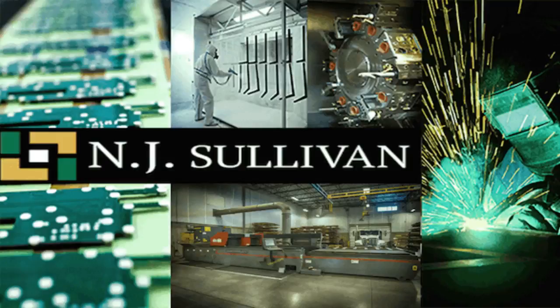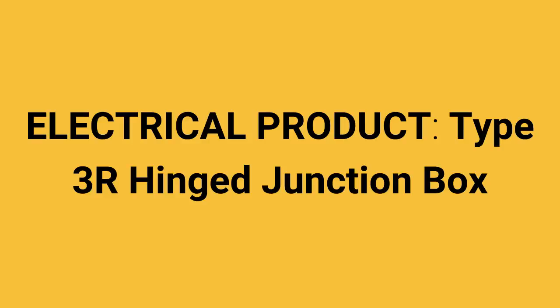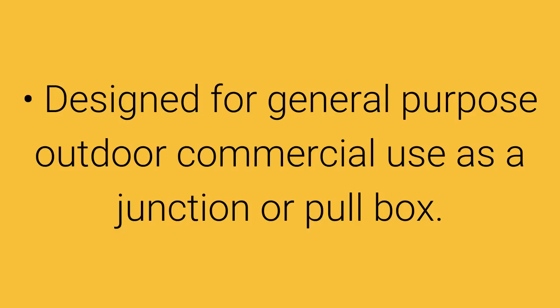Electrical product type 3R hinged junction box. This is just one of the many junction boxes NJ Sullivan manufactures. Type 3R hinged cover, UL listed. Application for this junction box is as follows: designed for general purpose outdoor commercial use as a junction or pull box.